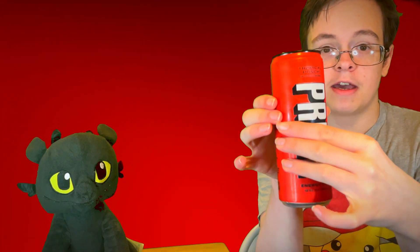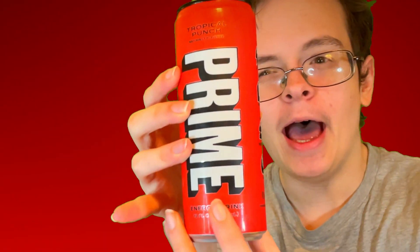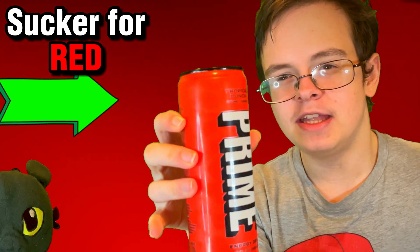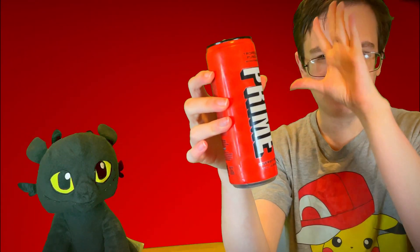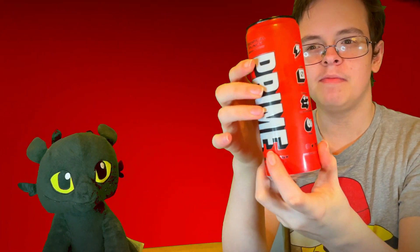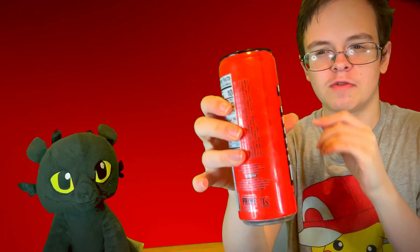We got the can of the drink right here. Let me just say, I really like the glossy finish that it has. And I'm a sucker for red, so this can — it just looks beautiful. It may not have a lot of design to it, but that red color, it's so vibrant, it just pops out at you.